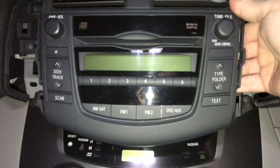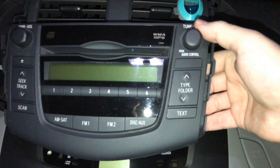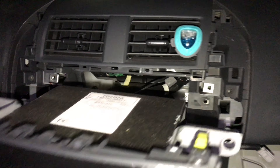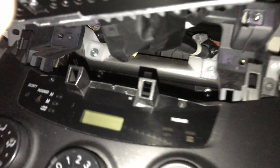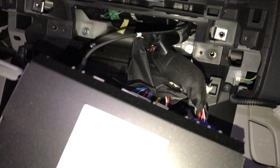Once you grab it, it pops right out — that's it. Once it slides out, be careful you don't scratch anything. Just keep your hand underneath it to support it.